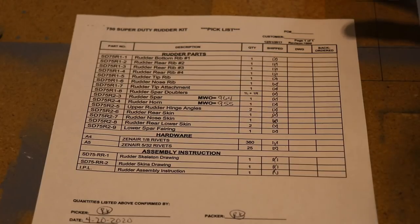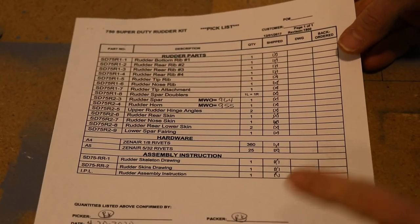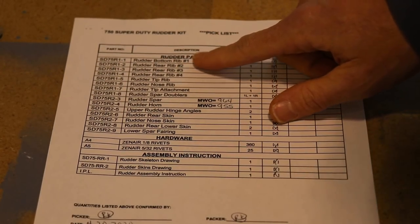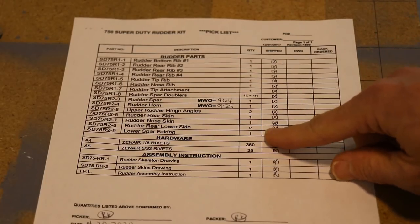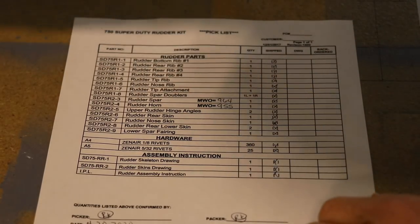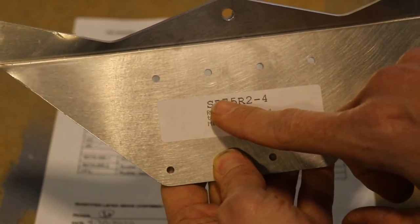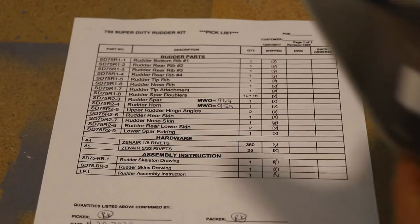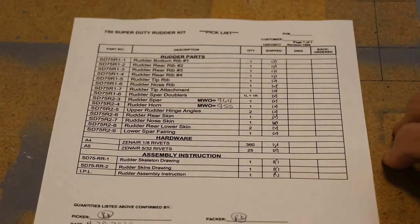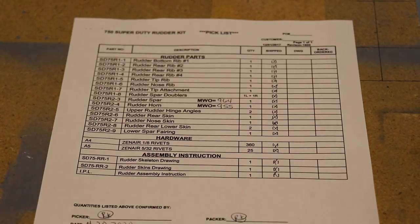Most of you watching this may be just starting your very first kit plane, so I just wanted to mention the inventory sheet. When you get a kit from any manufacturer, Zenith provides a breakdown of every part that should be in the kit and the quantity. It's always a good idea to get a pencil or pen and check off each part. You can look at the part number on the sticker, find it on the sheet, and put a check mark there. You always really want to do an inventory just in case you're missing a part — you can let the factory know and they can ship it out to you.